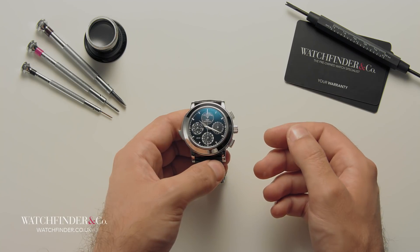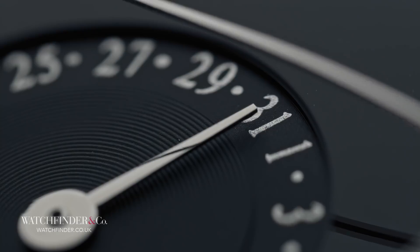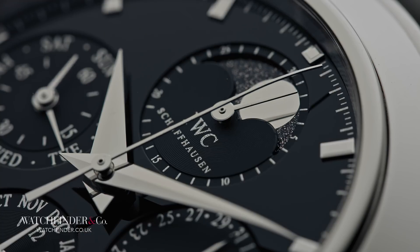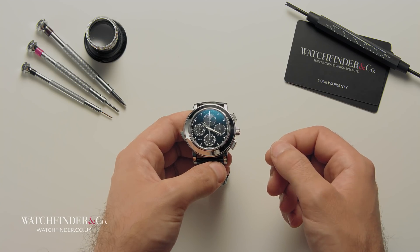So, there you have it. There may be over 650 parts that go into this watch, but it's the genius, the invention, the skill that goes into designing, making and assembling them in just the right way, that makes this IWC a true grand complication.